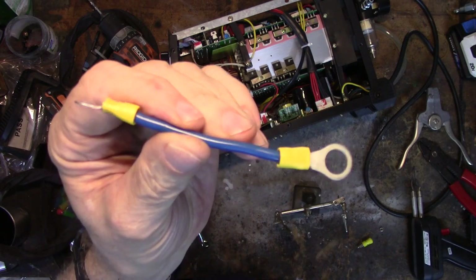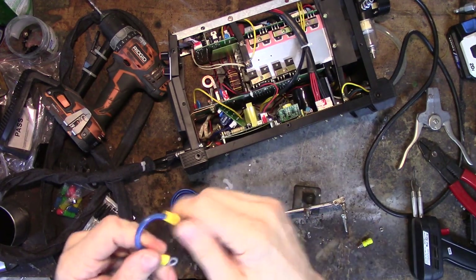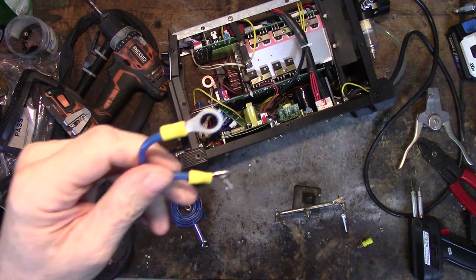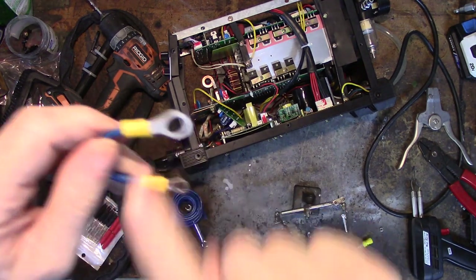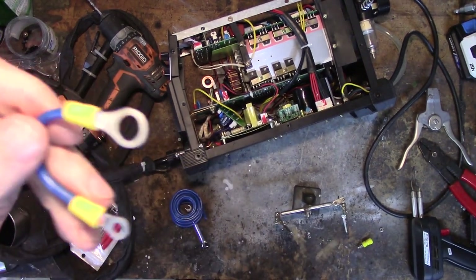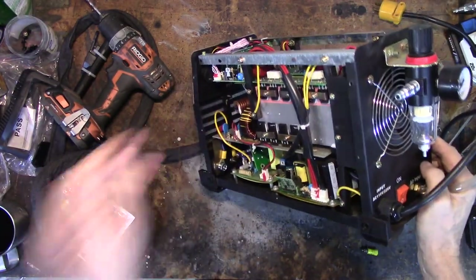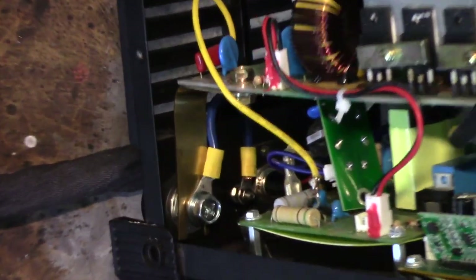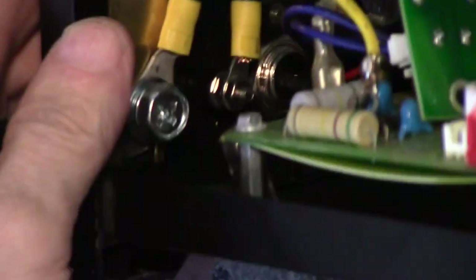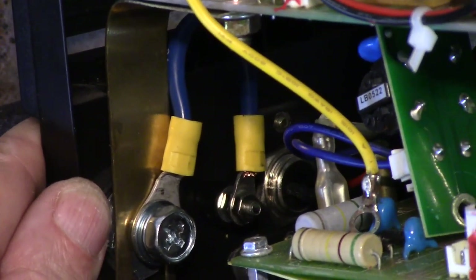I found some 10-gauge crimp connectors and a chunk of 10-gauge wire, and I'm going to make the piece inside out of this. I don't really think 10-gauge matters that much since the rest is going to be 14-gauge, and I don't think it's going to carry much load because I'm not going to keep the pilot arc on for long — I just happen to have these connector sizes so I used them. Okay, I got it in place. I went from here to here with that little loop of 10-gauge wire and those crimp connectors — that part is done.